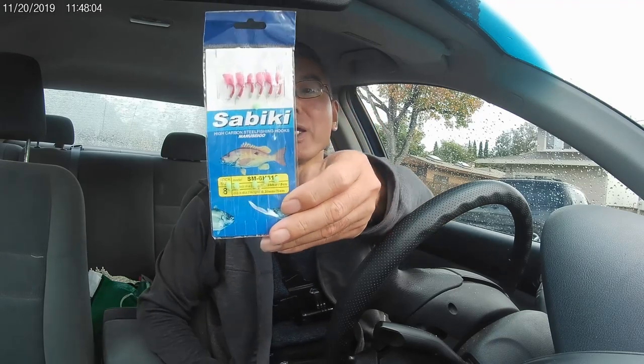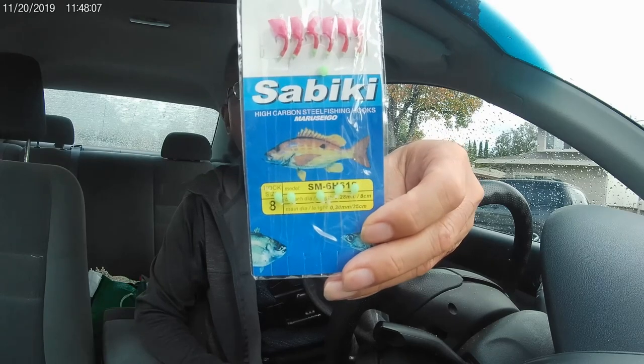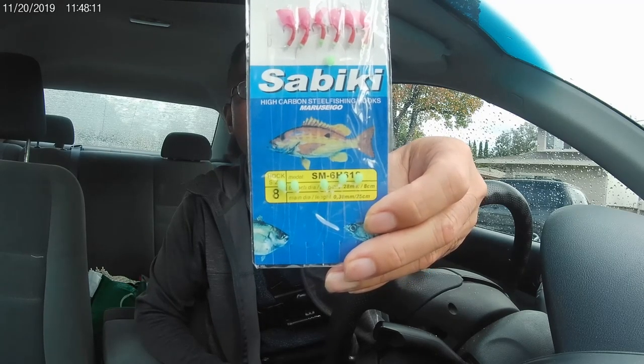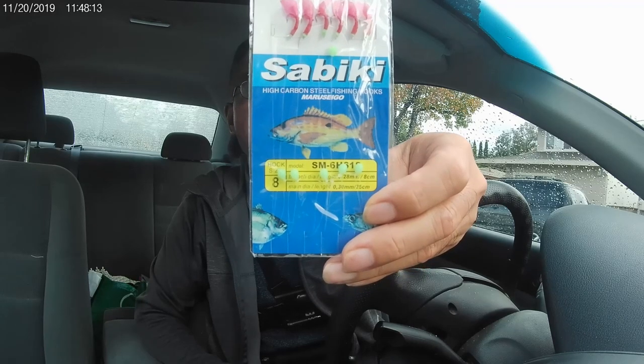Tip number two: you may have to modify your original sabiki rig. As I mentioned before, commercially available pre-made sabiki rigs come with a lot of details because they use those to try to attract the fish. This sabiki rig I want to show you here has red plastic and each dropper loop has a green bead.